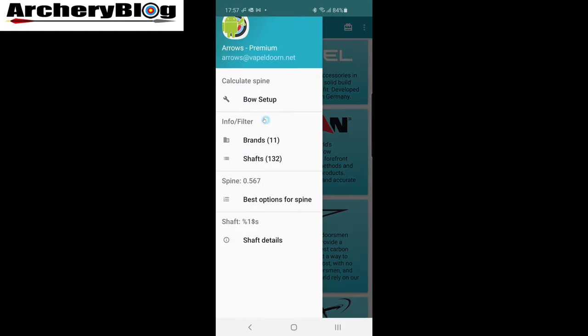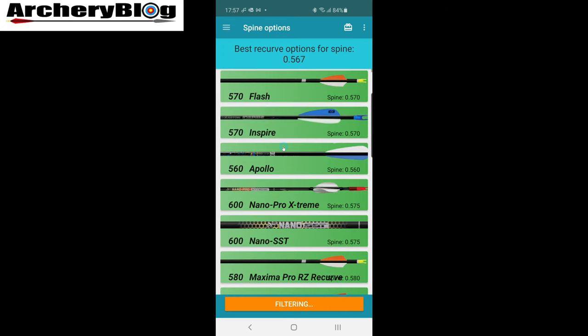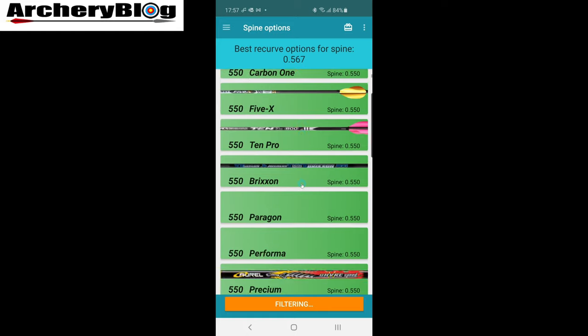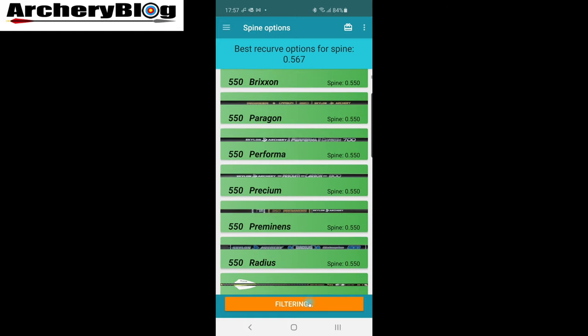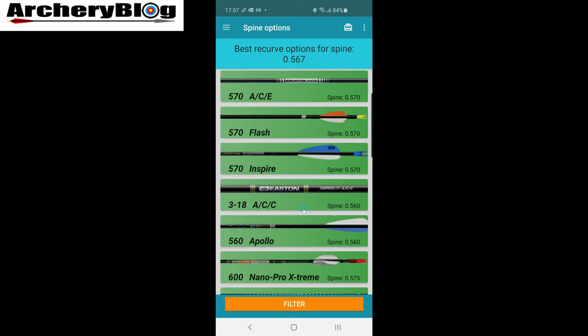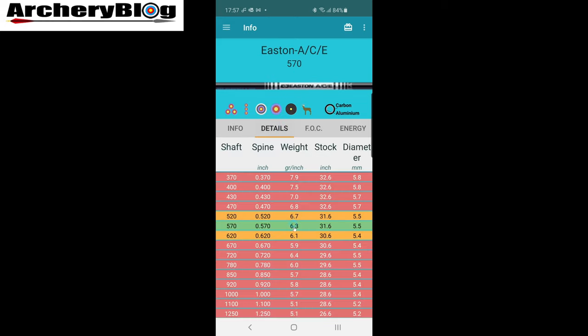Now if I go back to my bow setup — which I'd set previously — and click 'Find Best Matching Arrows,' we should get a lot more results. We're on full carbon, but if I turn that filter off and let everything come in, I've got ACEs and ACCs appearing. I click on the ACC and get the full details.